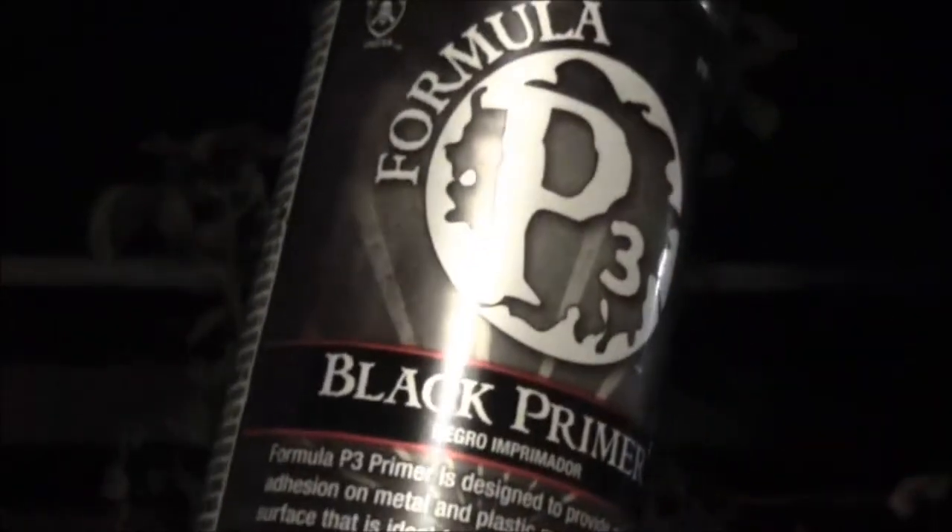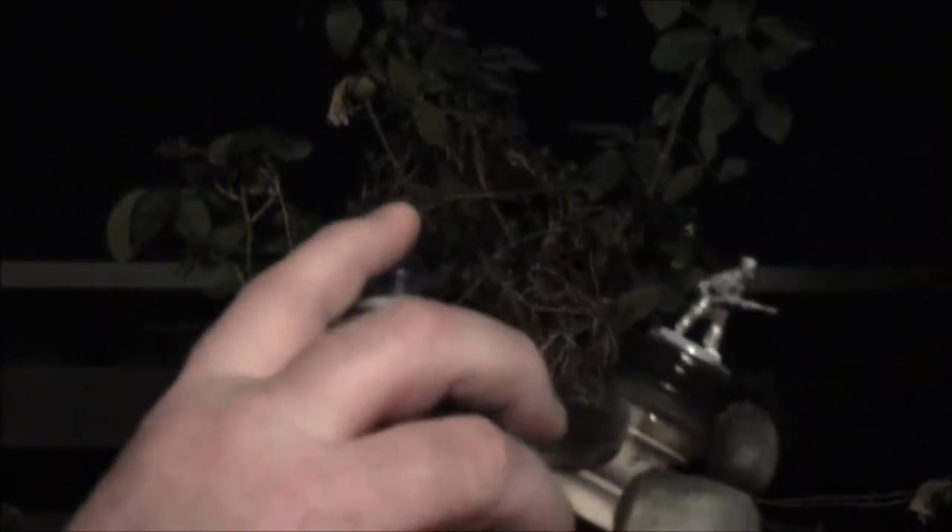The next step to prep them: I just used Formula P3 black primer. Now you old salty guys, just roll your eyes and ignore this for a minute — but for you newer guys, here's how to spray prime. I prime from below first, from an angle from below, then from an angle from above, and then I spin the figure one more time and prime it directly from the side. That gives you nice, good coverage.